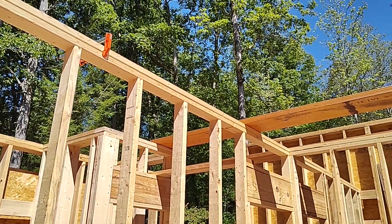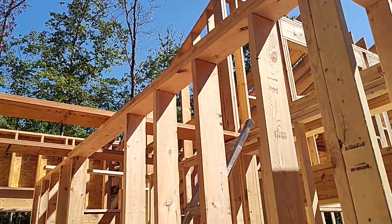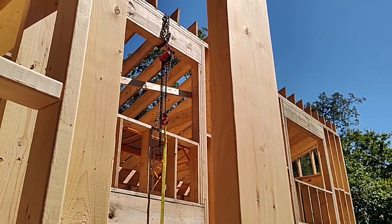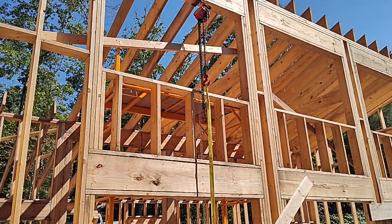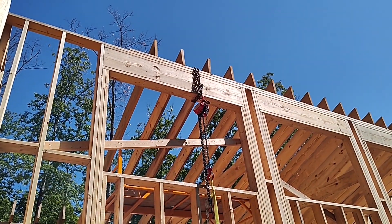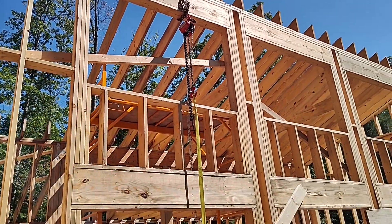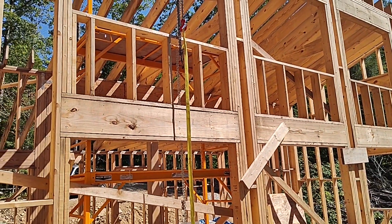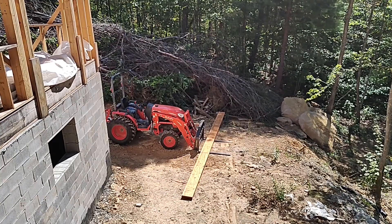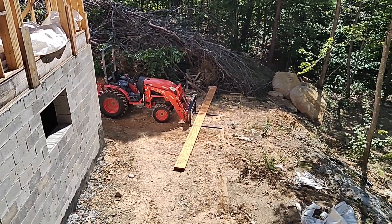Setting these LVLs on the bedroom side is going to be a little bit easier than what we did in the kitchen, because we have these interior bedroom walls already raised, which means we're going to have a place to set the LVLs on while we're standing them and sandwiching them together. We'll also use the chain hoist to get this LVL from all the way down here to all the way up where we need it.